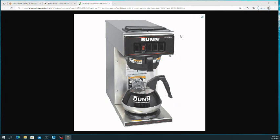The Bunn-O-Matic industrial series coffee maker is definitely my suggestion for anybody who drinks coffee on a regular basis. If you want a coffee maker that just works and will continue to just work for 20 plus years, this would be my suggestion to you.